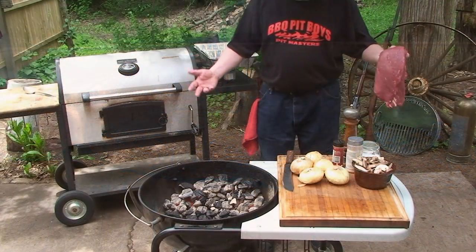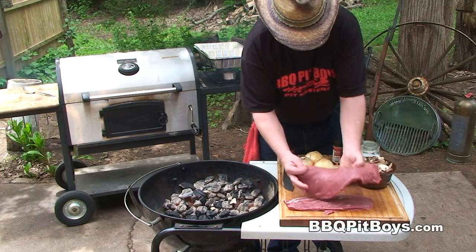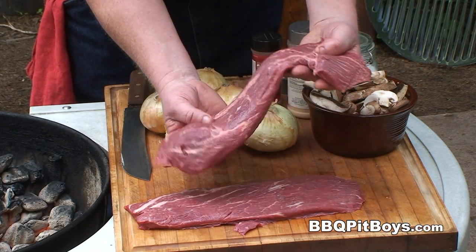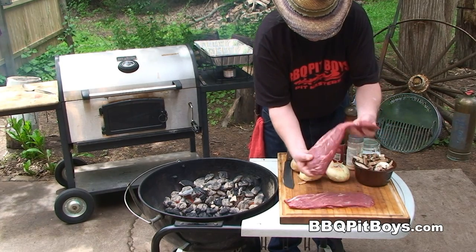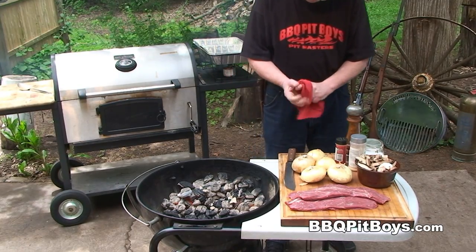Welcome to BBQPitBoys.com. Today we're going to do some flat iron steaks on the grill. You're talking some good eating steak right here. Here's a flat iron steak and you can see it's got a generous supply of marbling. This steak is nearly as tender as a tenderloin, which makes it a perfect steak for grilling over an open fire or over a charcoal grill.